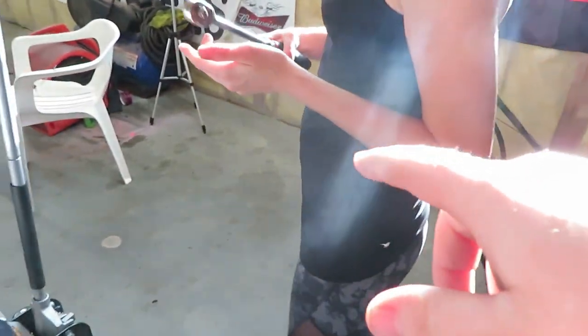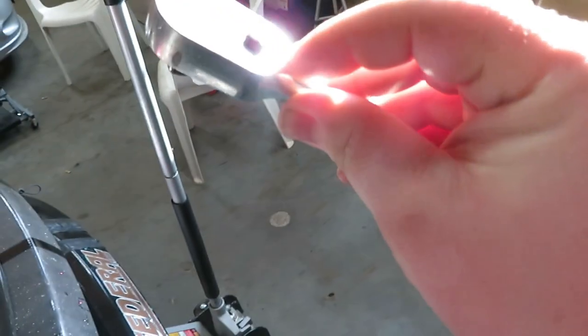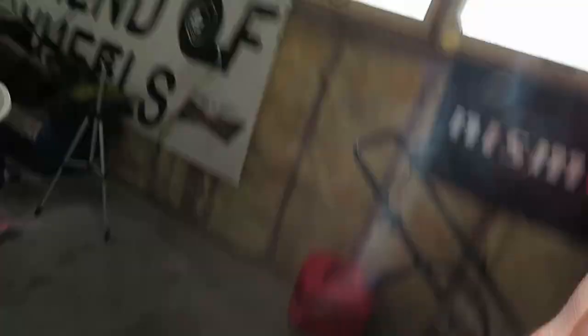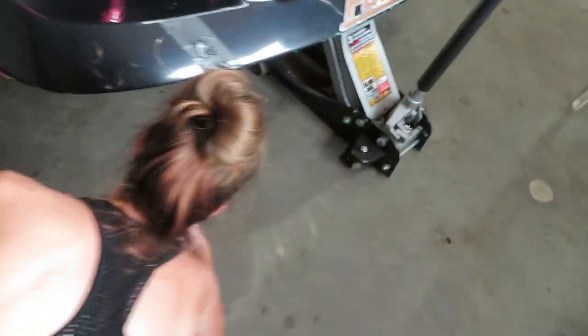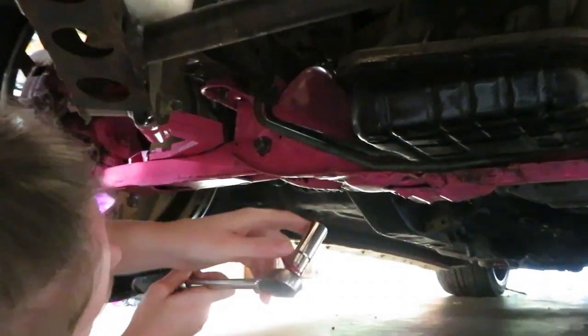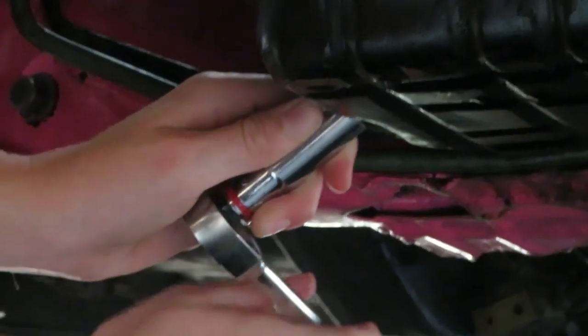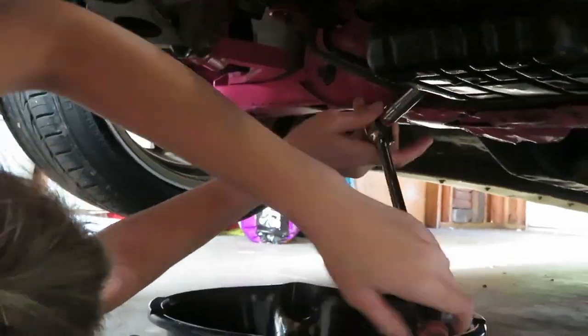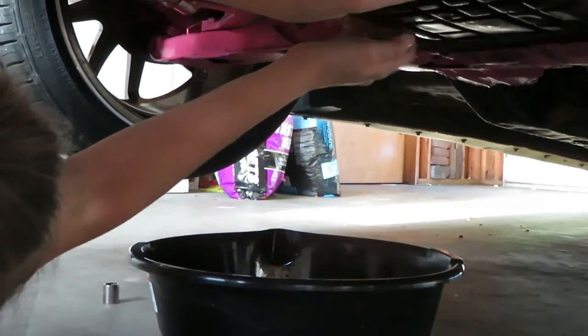Alright, let's get a 14. Snap-on makes it easy for you. I'm only telling you because I don't want to ruin my pan — turn it to off. Okay. There you go, slide under there — don't get any oil on my floor.